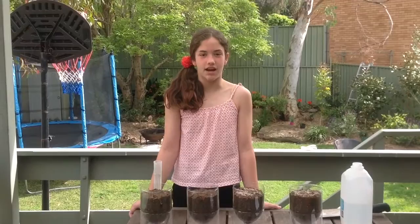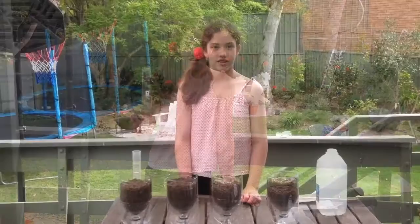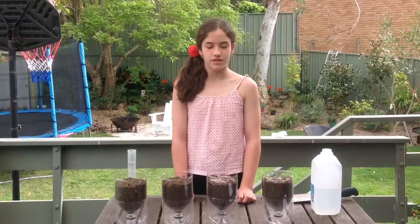To each sample, I'm going to add 200 mils of water. After 10 minutes, we will measure how much water has run straight through the soil or off the top and down the sides of the bottle. This is a waste of water.